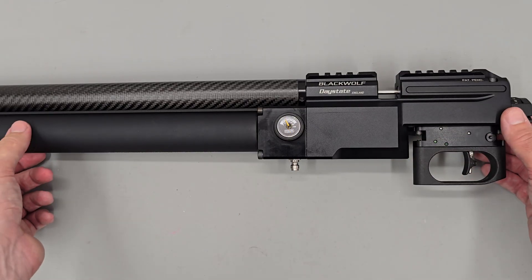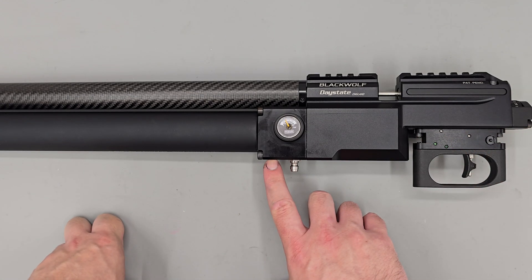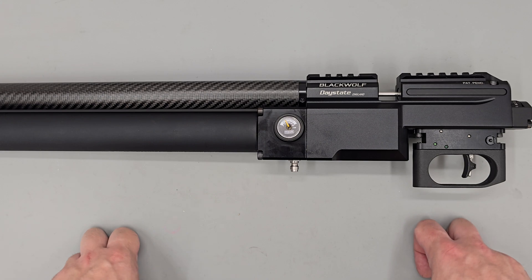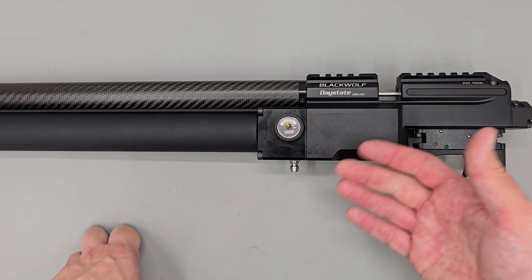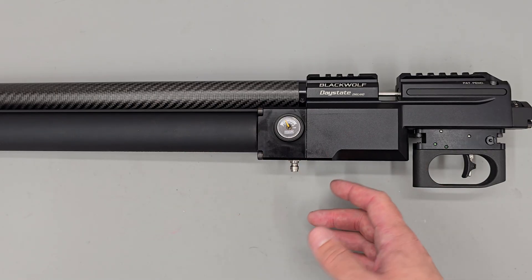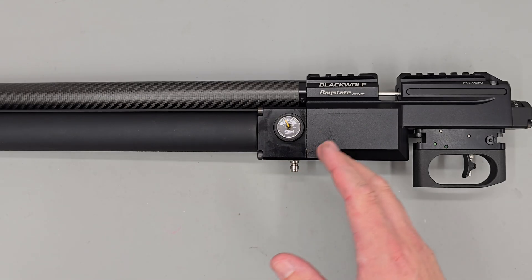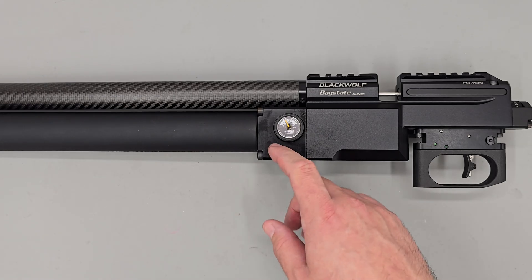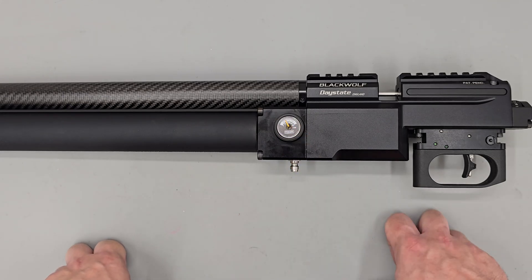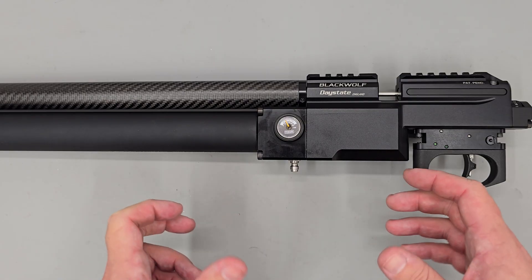With that said, that's the adjustment procedure for the regulator. The key things to keep in mind: turning the adjuster screw counterclockwise or undoing it increases regulator pressure, and that can be done safely whilst the rifle is pressurized. If we ever need to decrease the regulator pressure, we first fully degas the rifle and make sure both gauges are reading zero. Once done, we wind the adjuster screw clockwise. Typically you'd go a little further in than you think you need to, then when you pressurize the rifle the regulator pressure will be low, at which point you can safely increase it to your chosen setting.